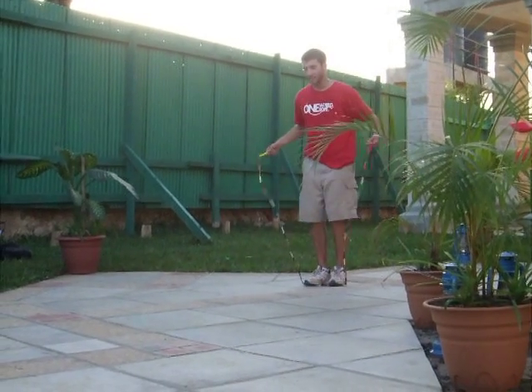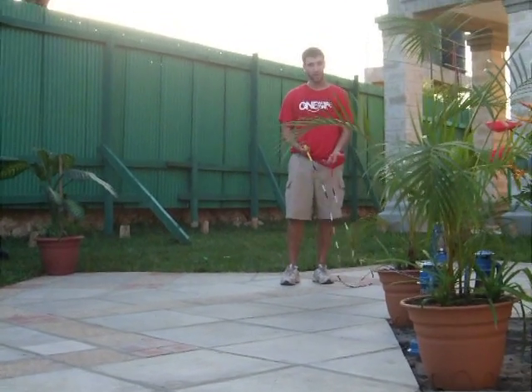I'll show you an example from my routine that I did at the national competition this year.